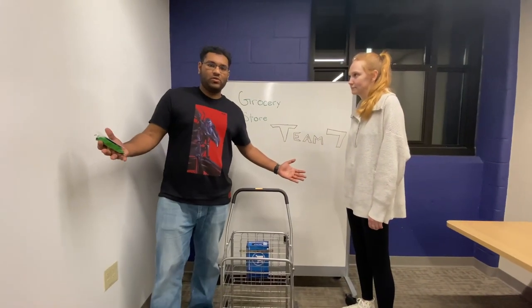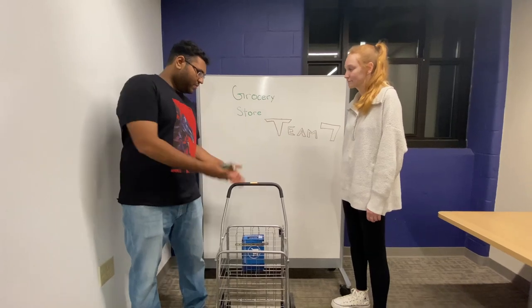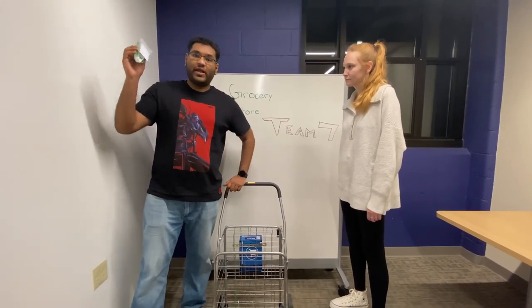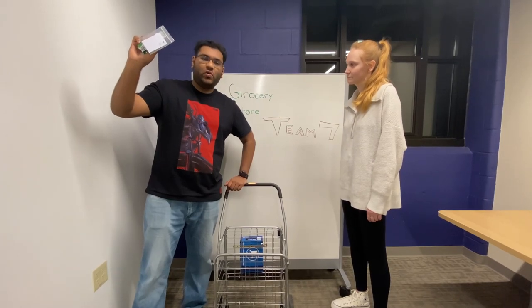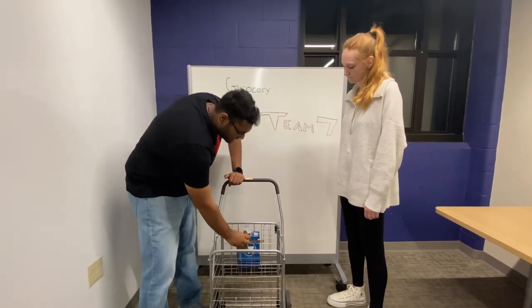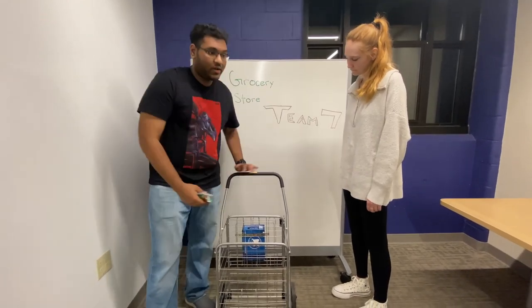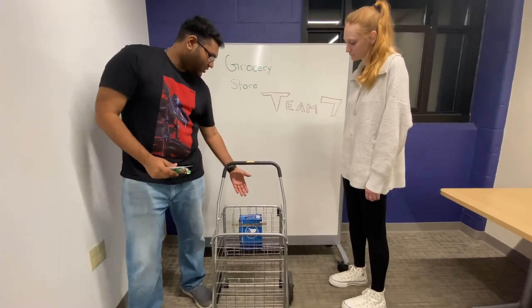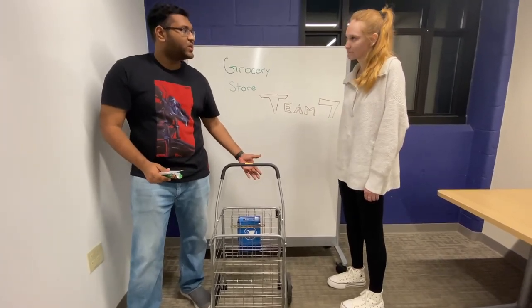Let me explain to you how this works. Our inbuilt module that is attached to your cart works by sensing any item you want to purchase. For example, look at this granola bar. All you have to do is slide it across the front and our inbuilt scanner immediately reads and identifies the product you want, displaying it on the screen along with its corresponding prices.